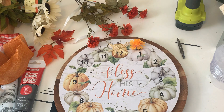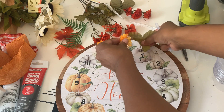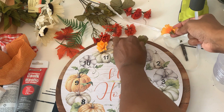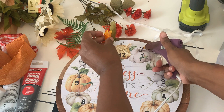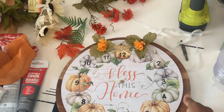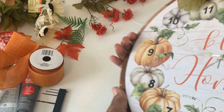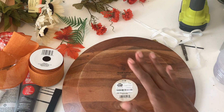To cover the holes I considered caulking and matching the paint color, but I decided to fill them with faux florals to give it an even fuller feel. I'm using fall florals from Dollar Tree — I popped them off the stem along with a piece of greenery and hot glued those down. You could add a bow, but I didn't want it to be too busy.